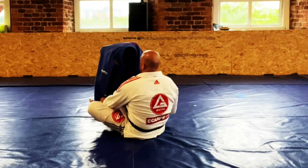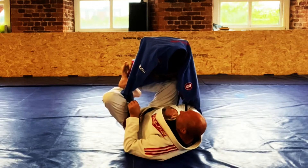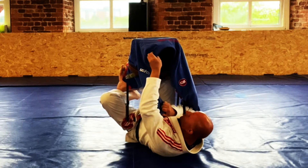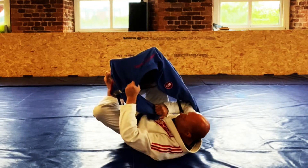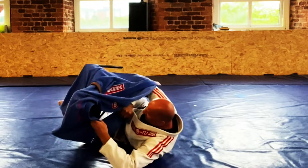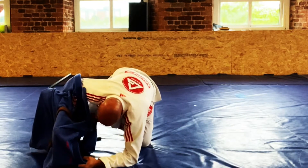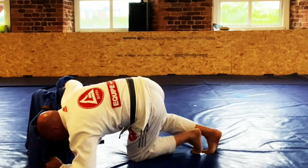From the other side — we've got our x guard overhook. We control the sleeve on this side, control the collar on the same side, then I begin to extend my legs, pull, and rotate my hips. It's the hips that are going to do the job. Pull down. Come up, post on my elbow — you can keep the collar — come up on your hands, start to knee cut, drive my head into it, come around, and begin to get the pass.